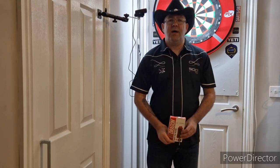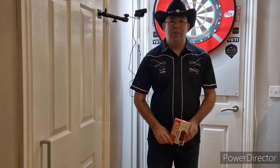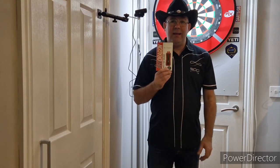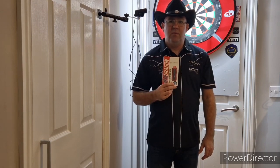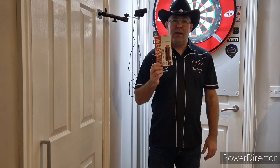Welcome to the Scottish Cowboys Darts Review Channel. Today we're going to be doing a review of another new Red Dragon product — this time it's the Amberjack Pro 2. These are 25 grams, 80% tungsten, and they retail at £29.90.